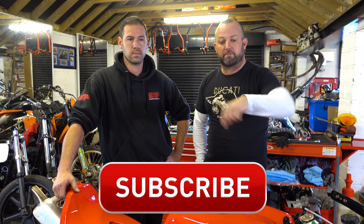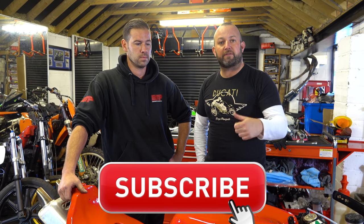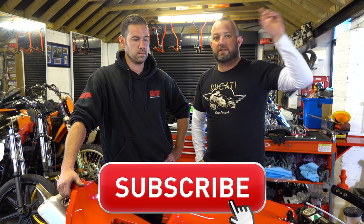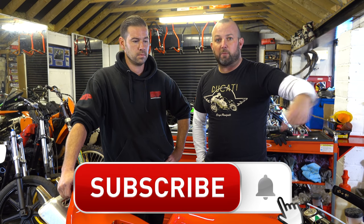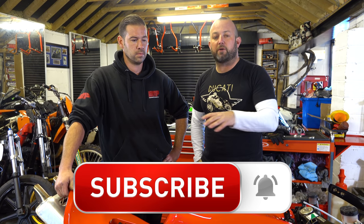The second thing we need to talk about is you guys. It'd be great if you could subscribe somewhere around here. If you want to hear this bike running in episode 3, the previous episode, that's apparently somewhere around here. And there's also a little bell you can touch to get a notification when we upload something new.